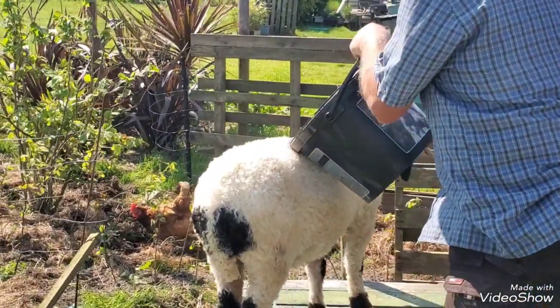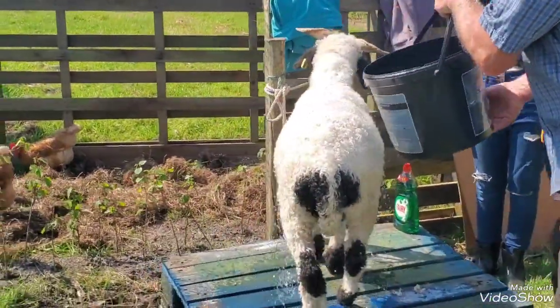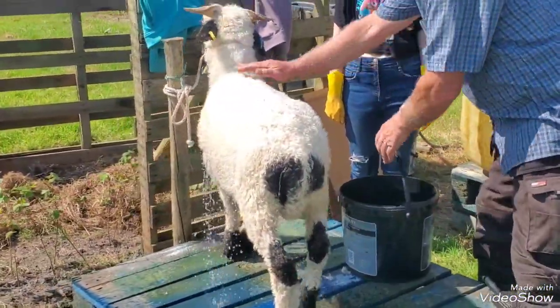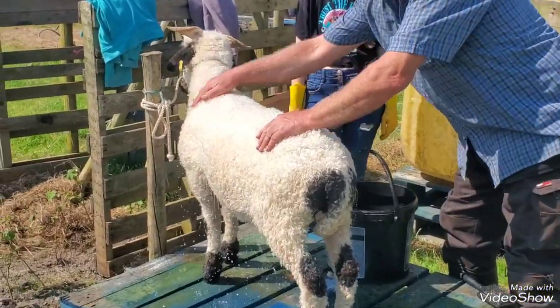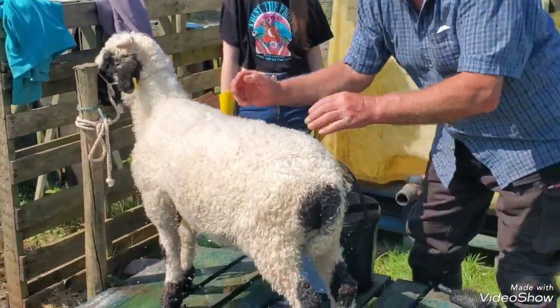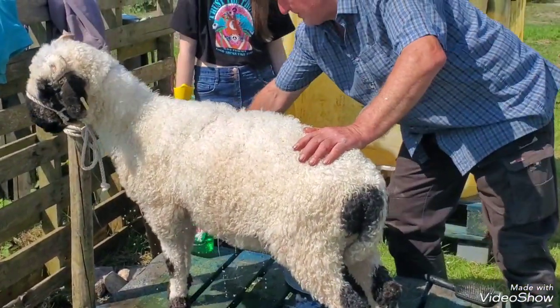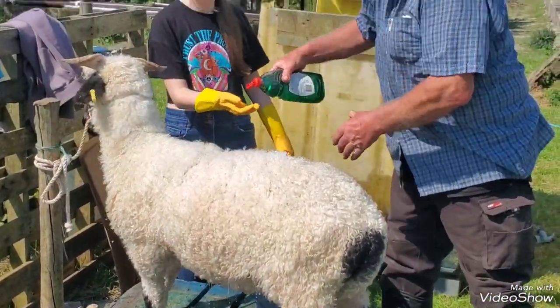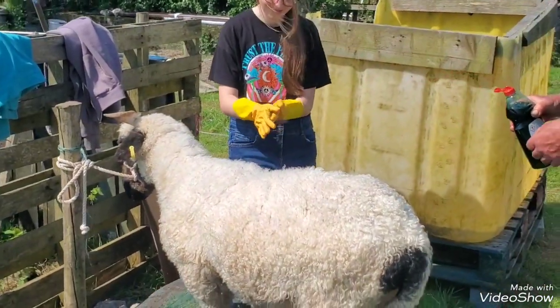It would have helped if you didn't watch the video. Now that's it. Right, can you put some of that washing-up liquid in your hands too, Emily? That's a magic cleaner, just some furry liquid.